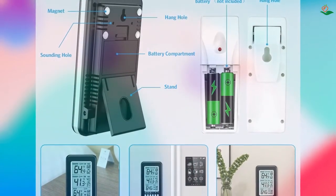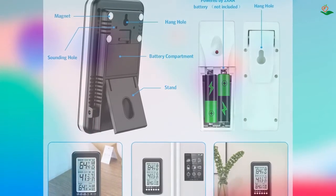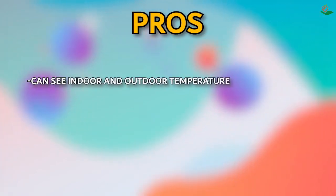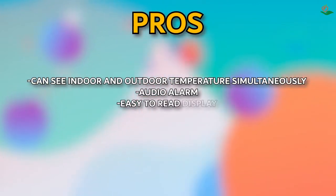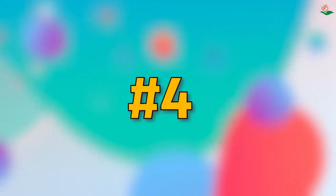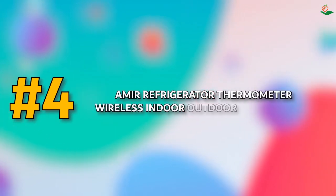The Amir refrigerator thermometer is a great way to monitor the temperature of your fridge and ensure the safety of your food. Pros: can see indoor and outdoor temperature simultaneously, audio alarm, easy-to-read display, multiple installation options. Cons: may not be accurate.